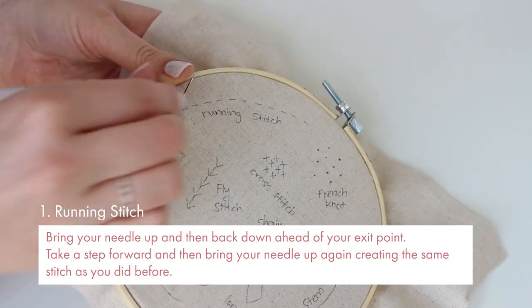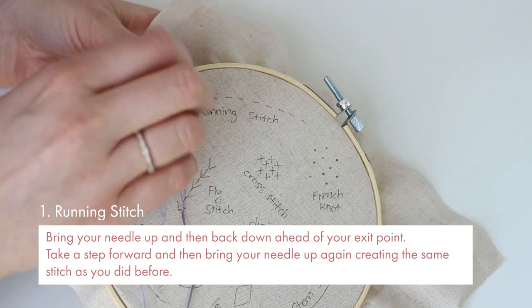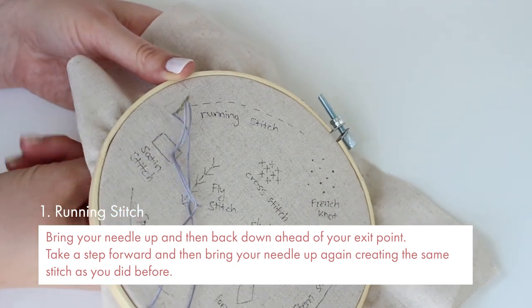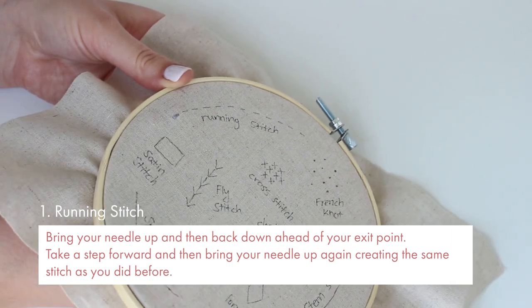This is running stitch. Bring your needle up and then back down ahead of your exit point. Take a step forward and then bring your needle up again creating the same stitch as you did before.